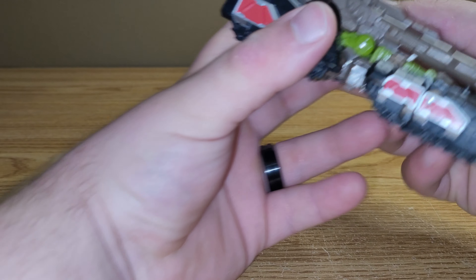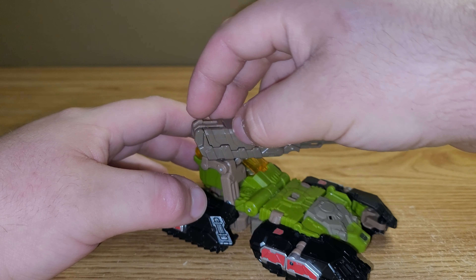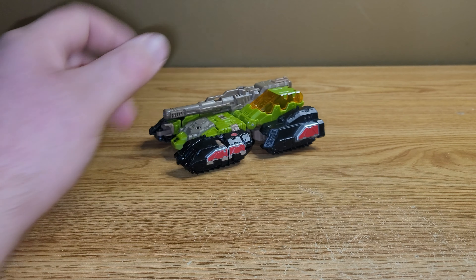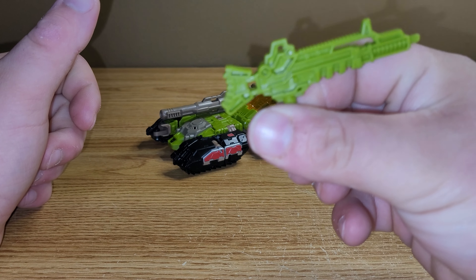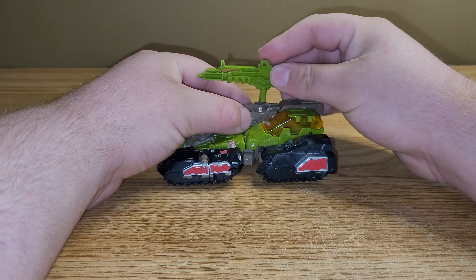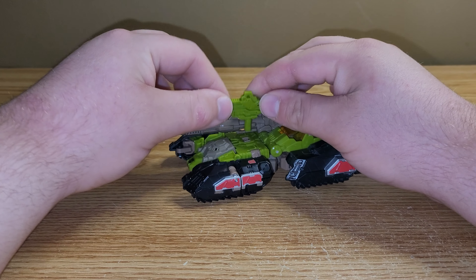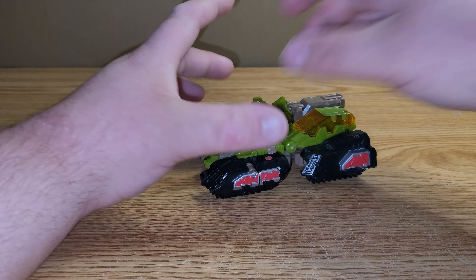The turret does have some articulation — he can bring it up and move it side to side, so it can go up and down. As far as accessories go, you do get his gun, which is just molded in green plastic. You can store that up here, or you could take it and plug it in at the center here.